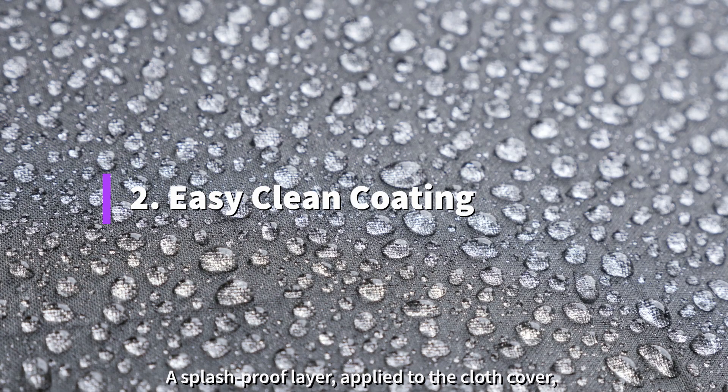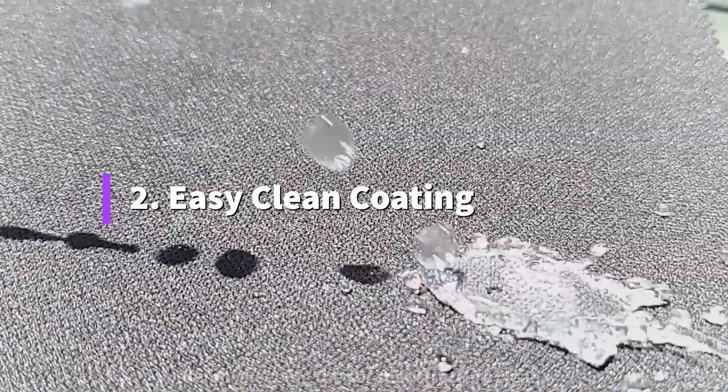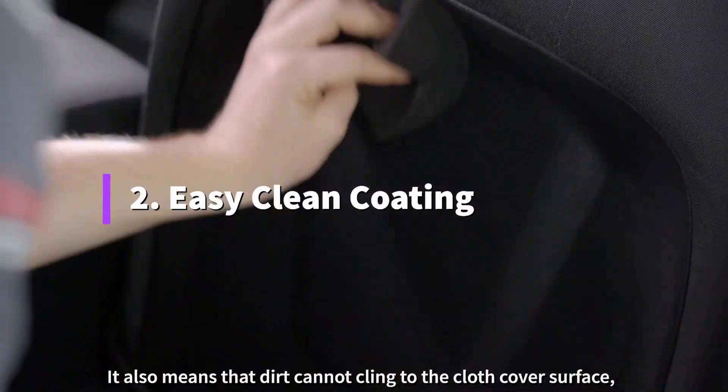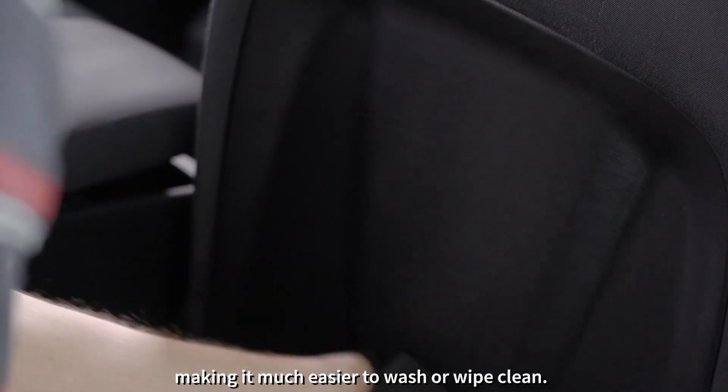A splash-proof layer applied to the cloth cover prevents liquids passing through the cover, thereby keeping the car seat structure clean. It also means that dirt cannot cling to the cover surface, making it much easier to wash or wipe clean.